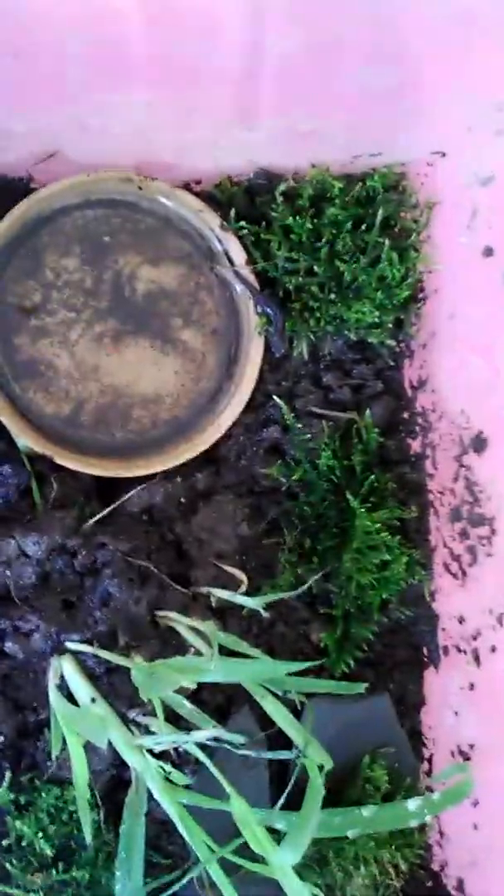And there's moss on the top, and then there's a piece of grass, and another piece of moss, and there's the little salamander. There he is, so there's his cage.